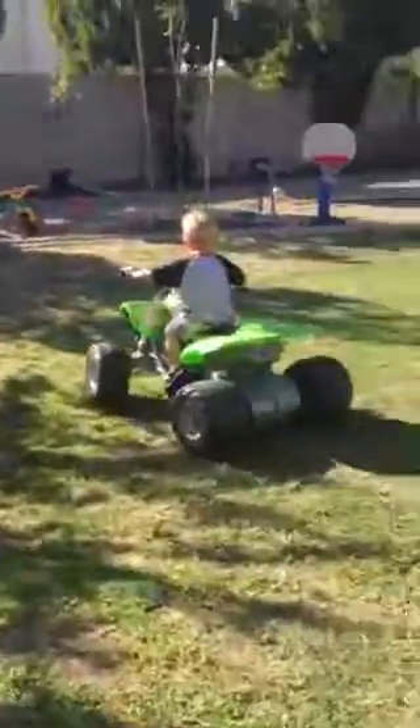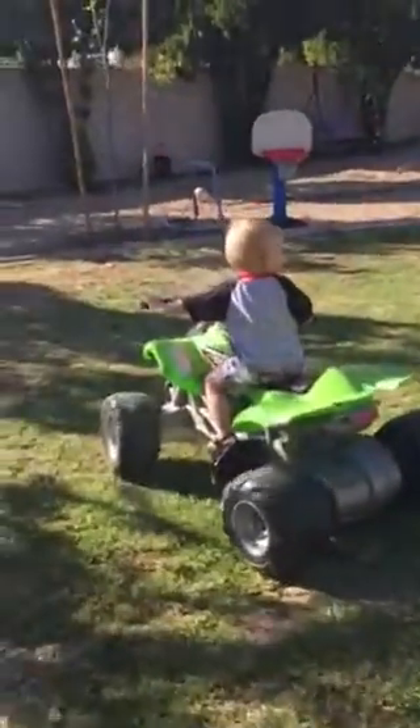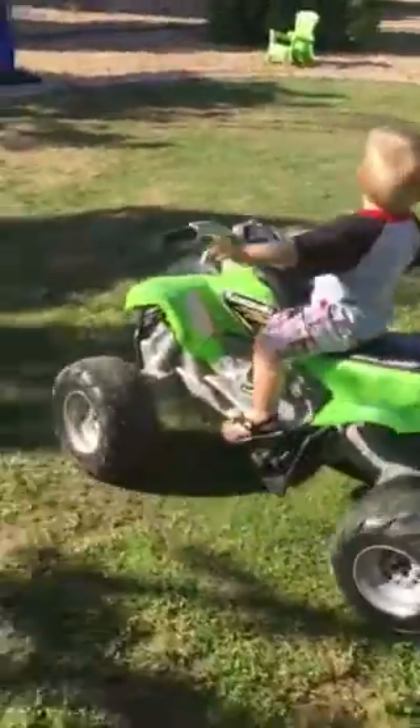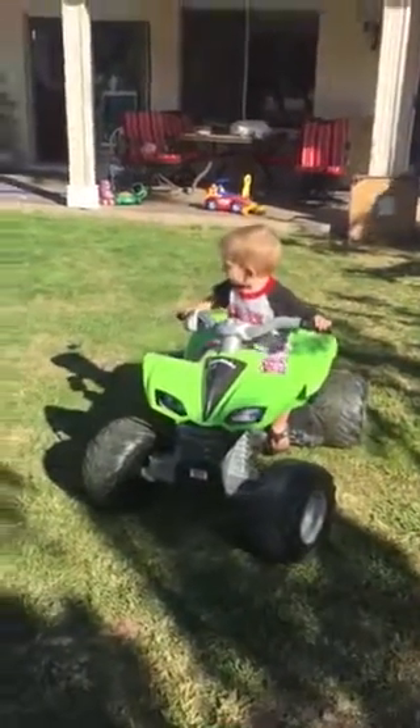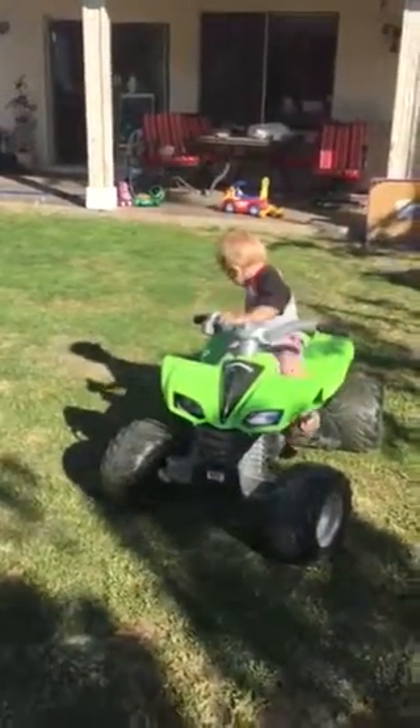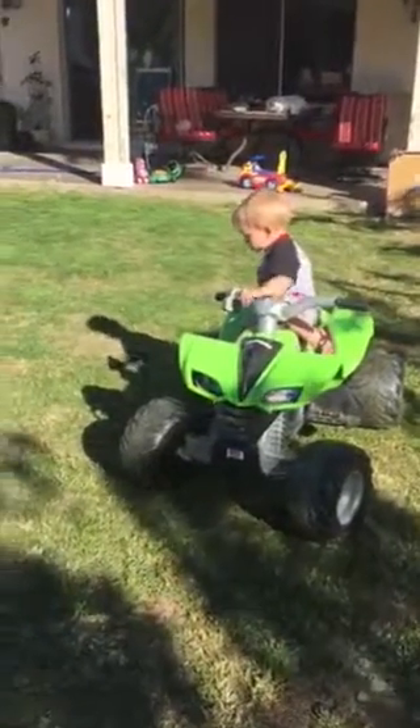Good job, buddy. Good job. Come on. Come this way, we'll find it. Take a look. Down. There you go! Come on. Keep going. Big guy.